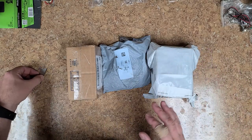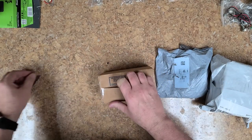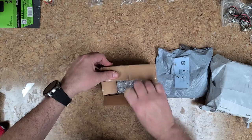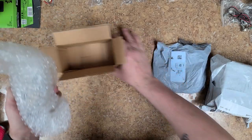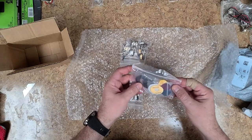I'm not too sure what's in these boxes, but let's start off with the first one here. Some parts I ordered, some tools I ordered — I don't know, let's see. Alright, so we got a bunch of bubble wrap here. Let's see what we got here.